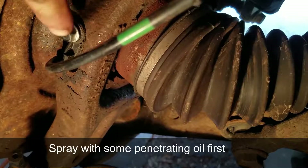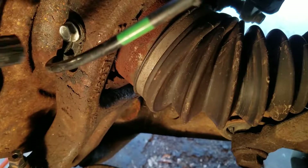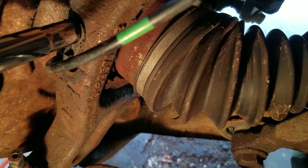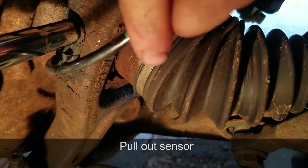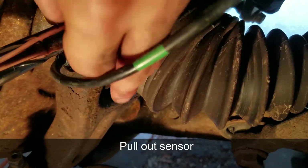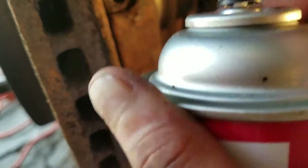Right here you'll see the sensor bolt — it's a 10 millimeter socket. Go ahead and grab a ratchet, socket, or impact driver and take it off. Then clean the area with some parts cleaner and use the air can to get all those loose pieces out.